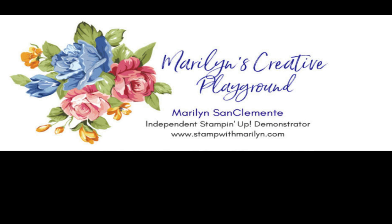Hi, I'm Marilyn San Clemente of Stamp with Marilyn, and welcome to my Creative Playgrounds. Tonight I'm going to show you how to use up all those pesky scraps that we all have laying around, and I've got a few ideas for you. Let's get started.